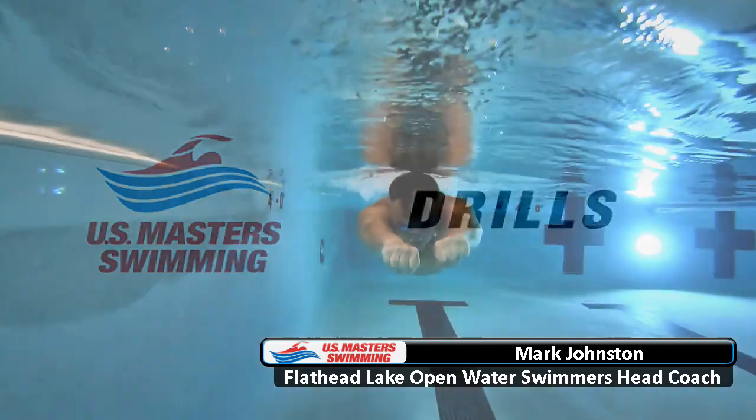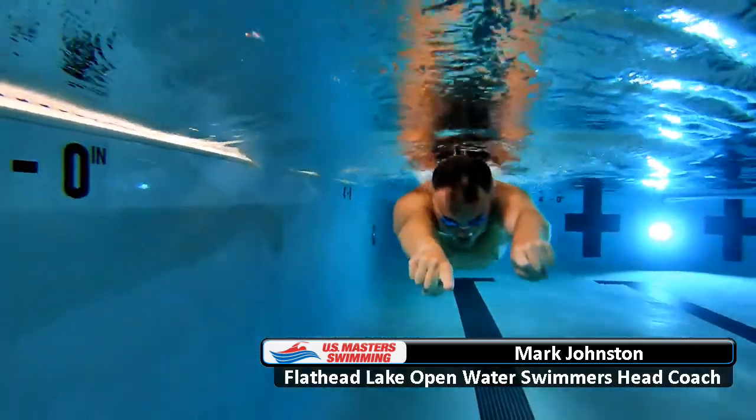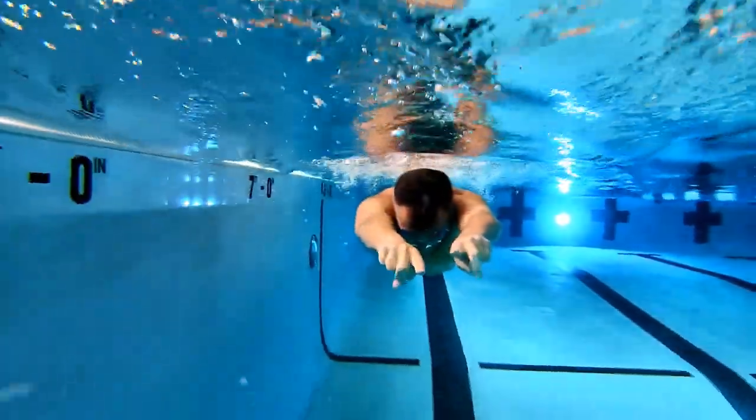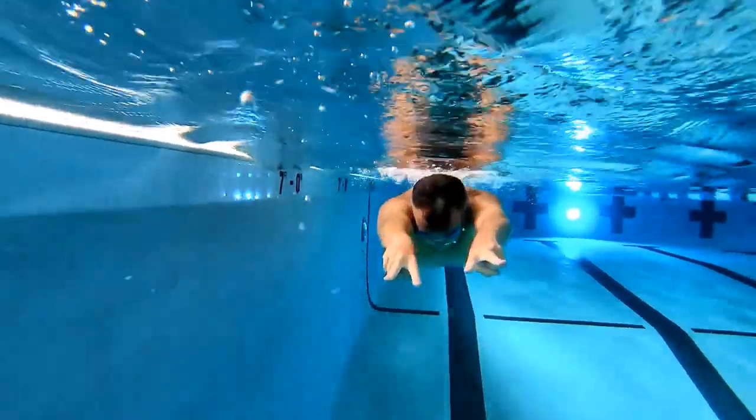The breaststroke hands drill will help engage your whole arm and give you the proper feel for the stroke. This drill is as simple as 0, 1, 2, 3, 4, 5.